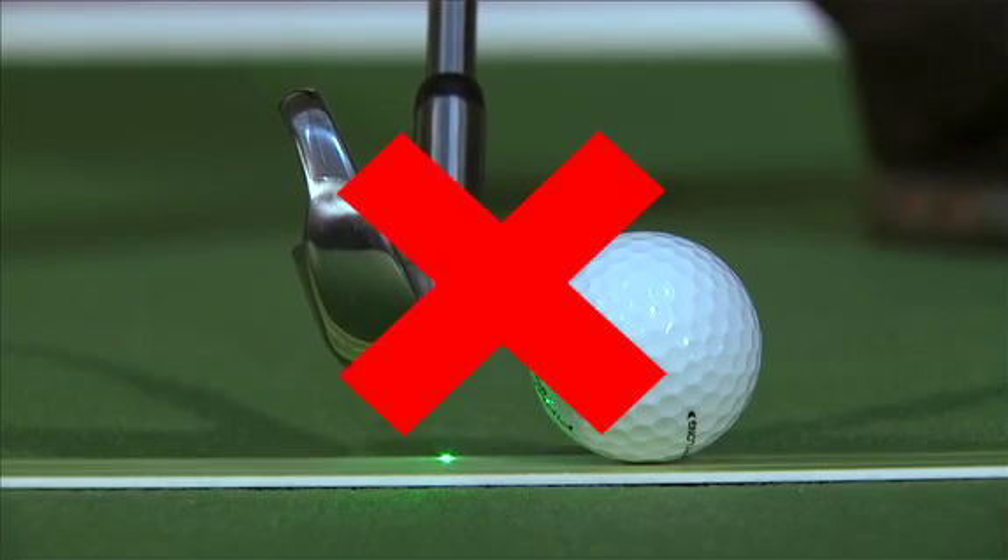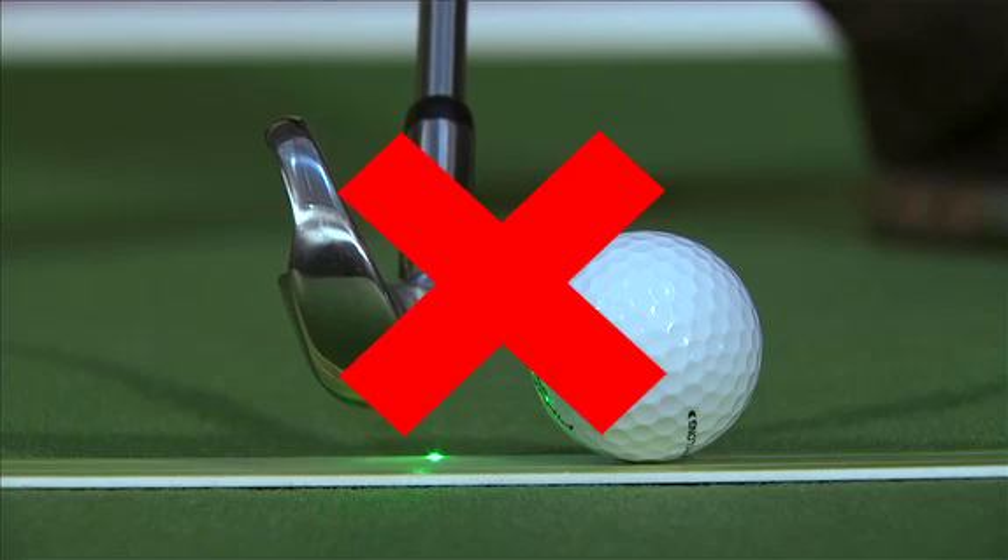Remember, this is a training aid. We do not recommend that you hit golf balls with it, as it could cause damage to the lasers.